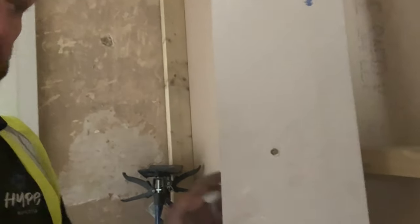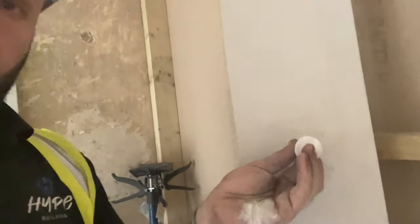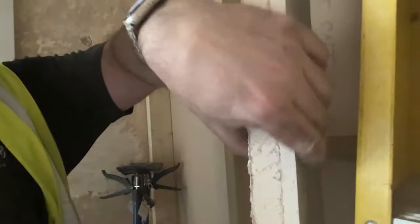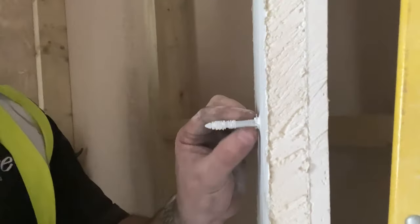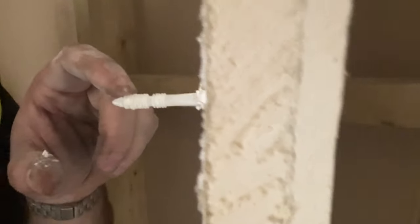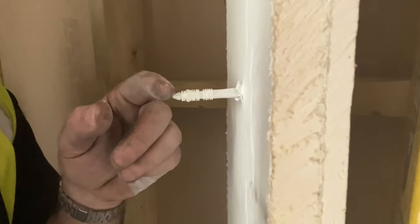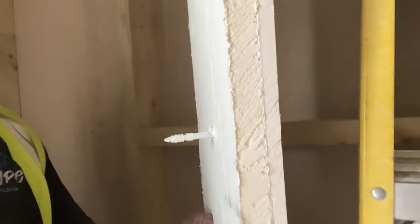Once the board is on the wall and you've drilled the hole, you knock the fixing through. It catches inside and stops it going any further. The flat side sits flush so you knock it in just beneath the plasterboard surface, which means you can plaster over it. The little teeth on the fixing grip the brick so once it's knocked in, you're not pulling it back out.